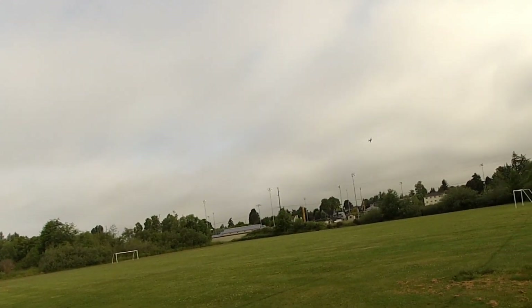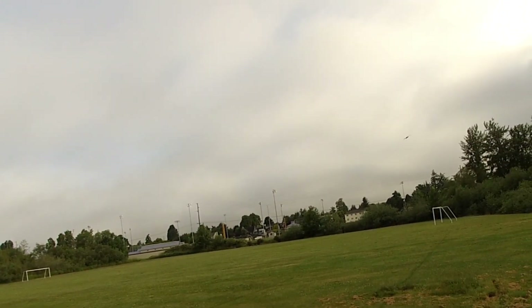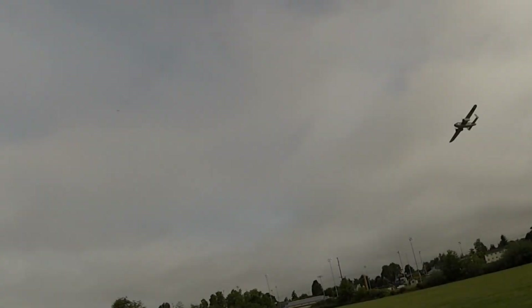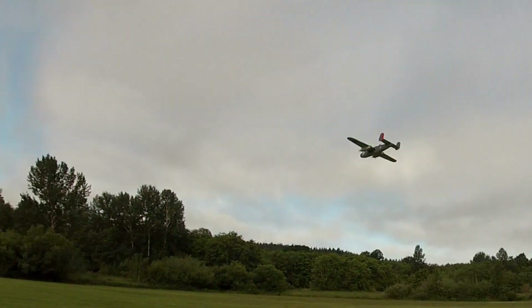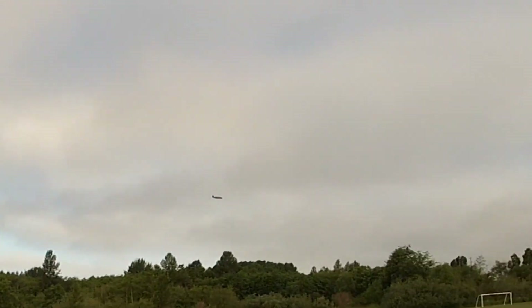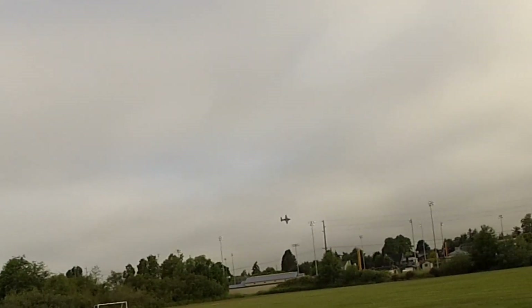That's pretty good, not trimmed yet. Using the instant trim on the RadioMaster — I love that. We're at about 50% throttle, but I've got to get it trimmed and gain some altitude.